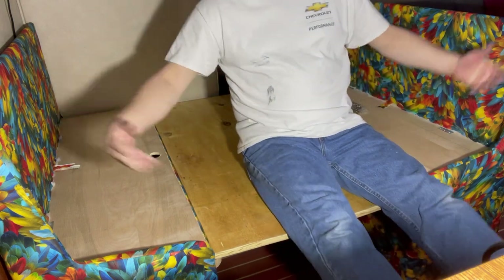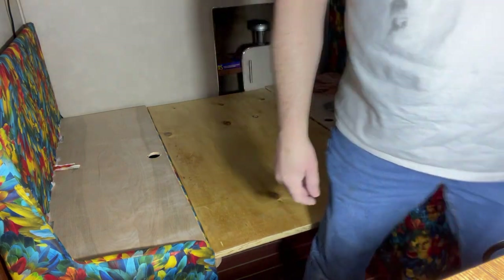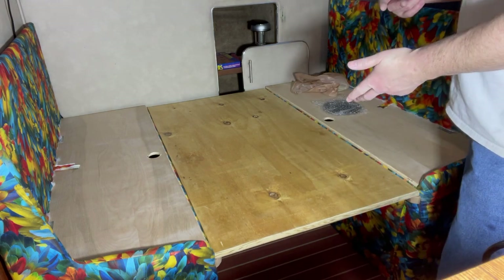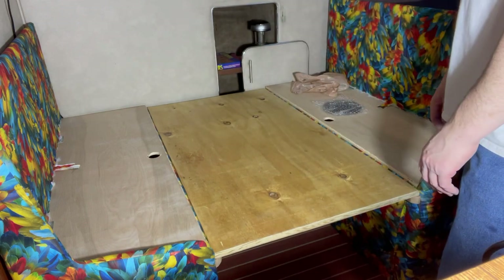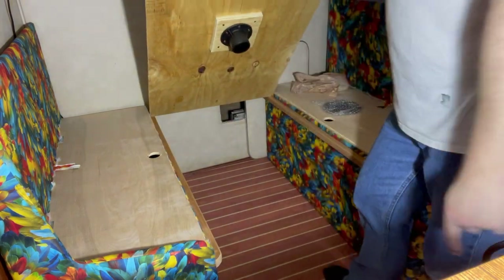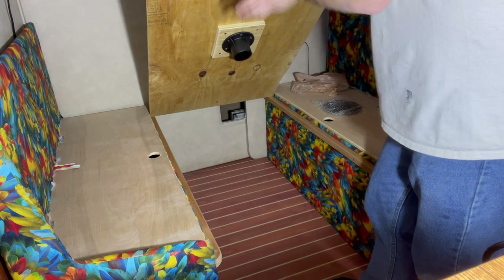Plenty sturdy there — that's all my weight on it. If I can sit in the middle of that and not hear a crack, it'll be just fine to lounge on, for dogs, friends, kids, whatever. Last step: get the post mount mounted on the floor, put the post in, put the table on.